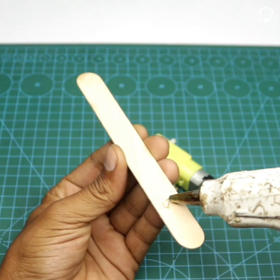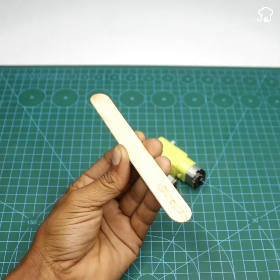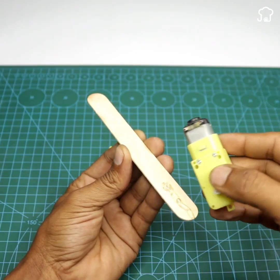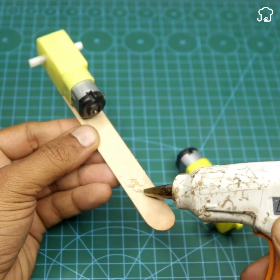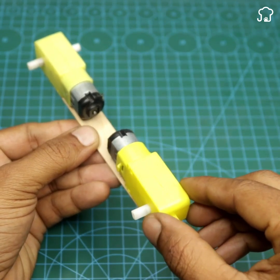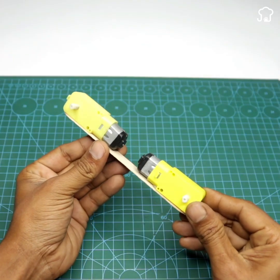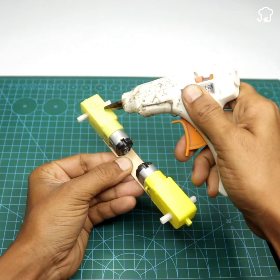We will put a little glue on one end of the stick and glue the motor. We will do the same with the other end of the stick and glue the motor so that both motors face each other. We will put a little more glue just on top of both motors and we will glue another ice cream stick on top.